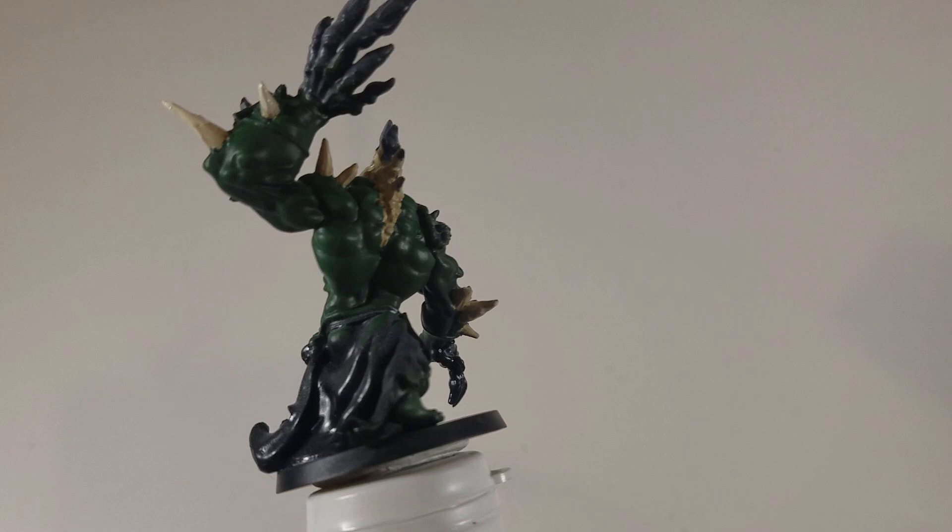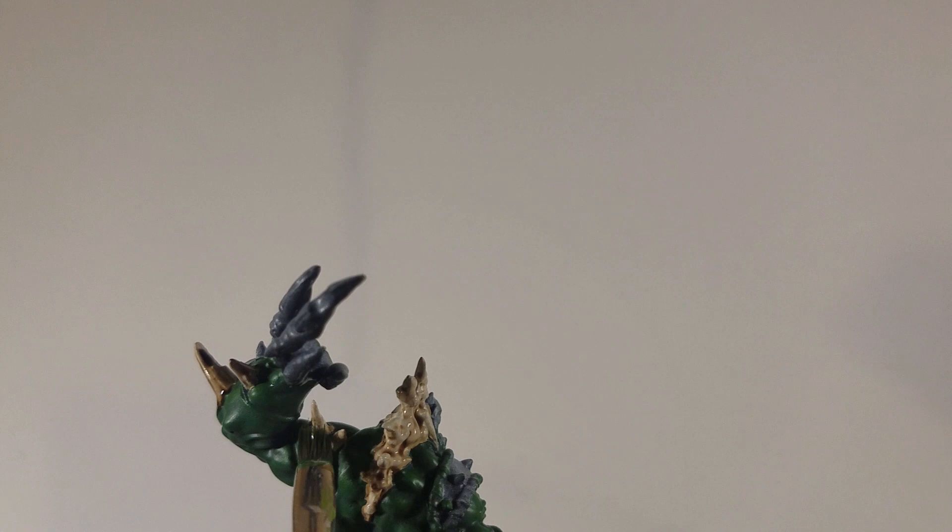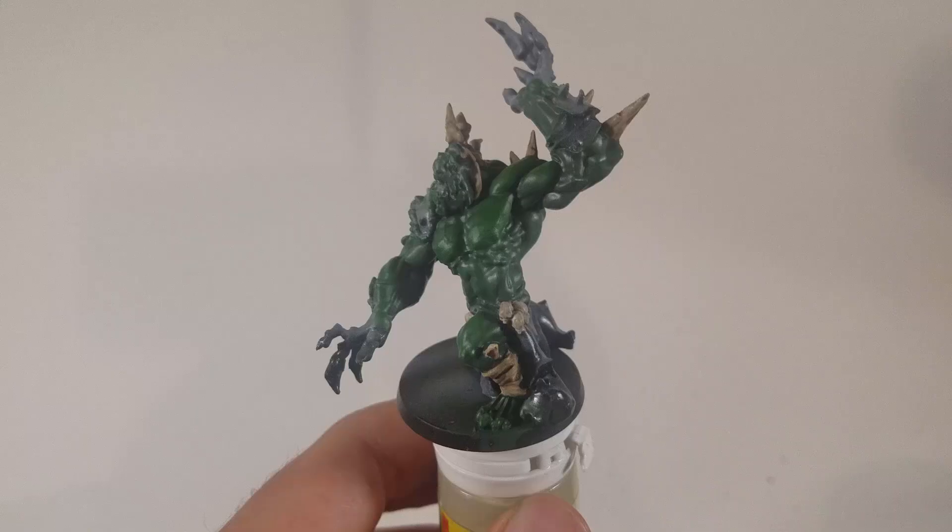Now I'm using Citadel's Agrax Earthshade — make sure you shake it up really well — and I'm getting this on just the spines. I used my dry brush here to put this on, but I would use a much finer brush because you don't want this to run onto the skin. You want this to just get down into the cracks, color in the bony structures to make it look like natural bone, so use something where you have a lot of control.